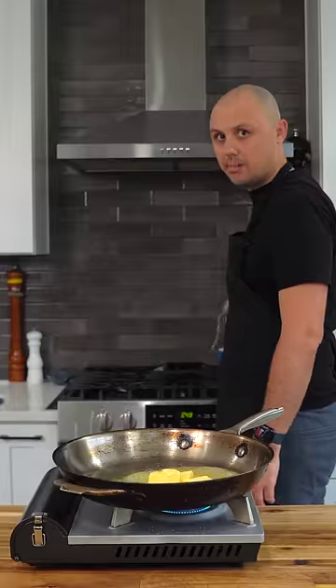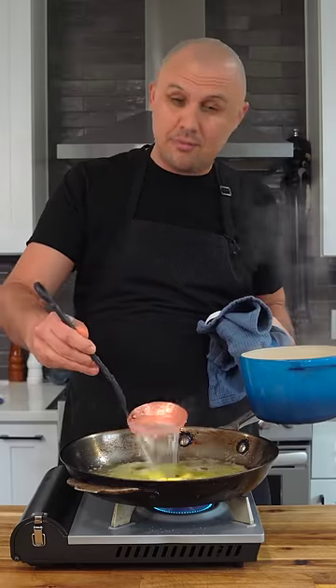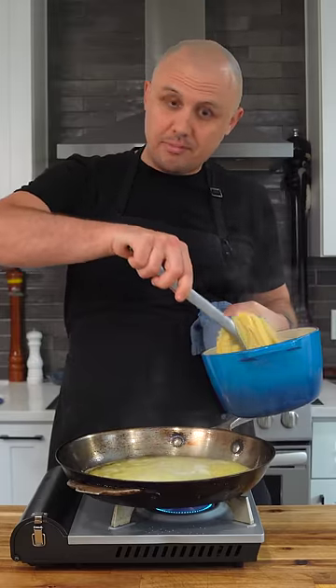Now just melt your butter in a pan. And when it's melted, just add a ladle of pasta water — that stops the butter from burning.